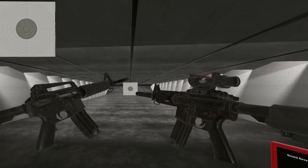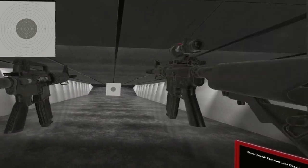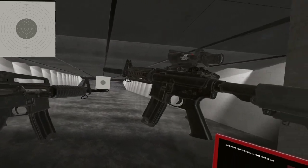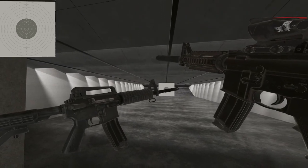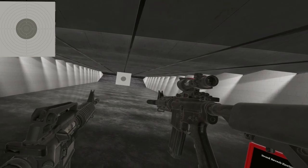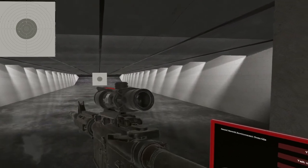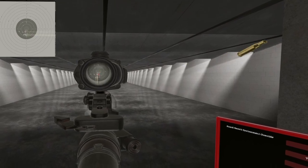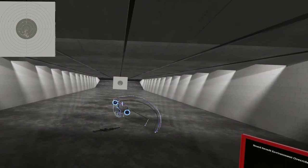There you have it — the M4 series of carbines in the carbine category. Look at all those rails — I love it. Till next time, I'll see ya. Bye bye.